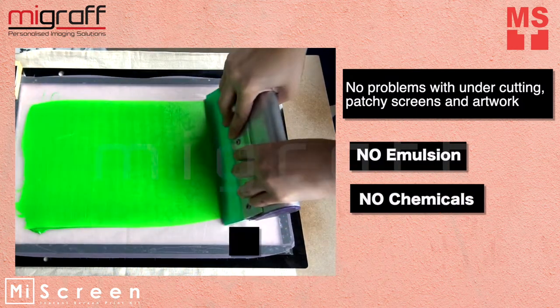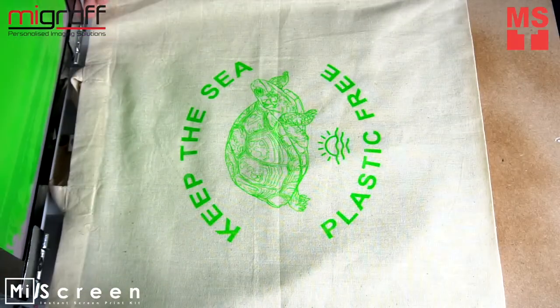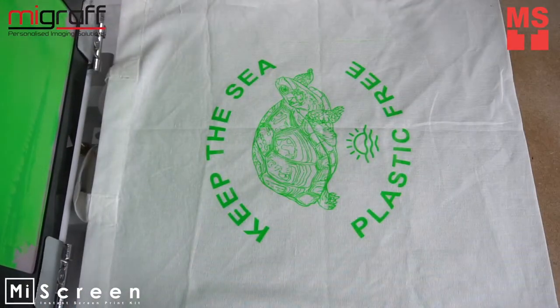Use a squeegee to spread the ink all throughout your design. With just one MyScreen mesh, you'll be able to produce multiple eco-bags at a time. Cheap and budget-friendly.